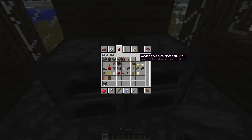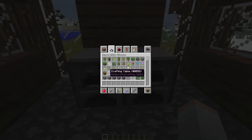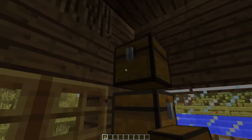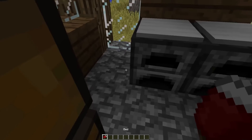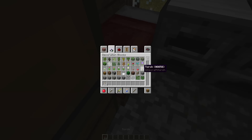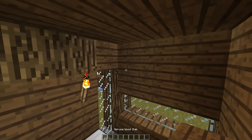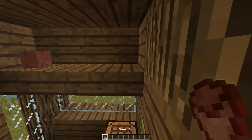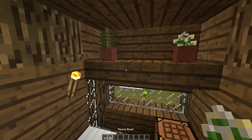Place two furnaces right here, and if you want, two weight pressure plates, a crafting table right there, three furnaces right here, and a bed like so. Place a torch right here, then grab three spruce wood slabs and place them right there to make a shelf. Add two pots — you can place a fern and a bluette just right there.